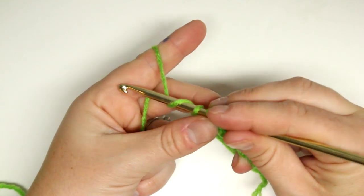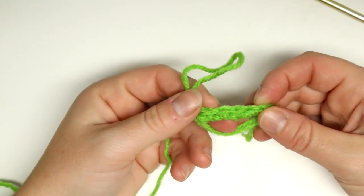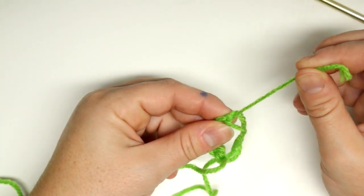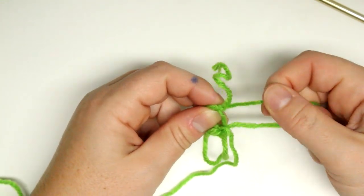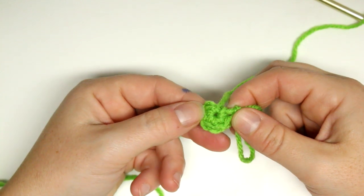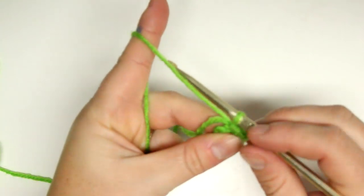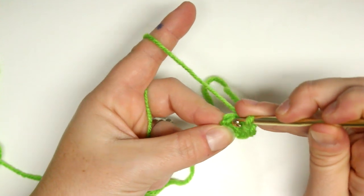Once you have those six single crochets, we're going to pull the thread and cinch up the magic circle. That's what's so great about this — it can be a little tricky doing it the other way, which would be to chain three and make a tiny circle and try to get six stitches inside. We're just going to pull the yarn, then pull the tail, and it will make a perfect little circle. If you've never done a magic circle before, it does take a little bit of practice, so don't expect it to look perfect right off the bat.